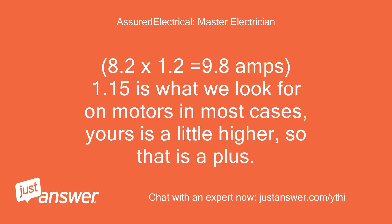8.2 times 1.2 equals 9.8 amps. 1.15 is what we look for on motors in most cases — yours is a little higher, so that is A+.